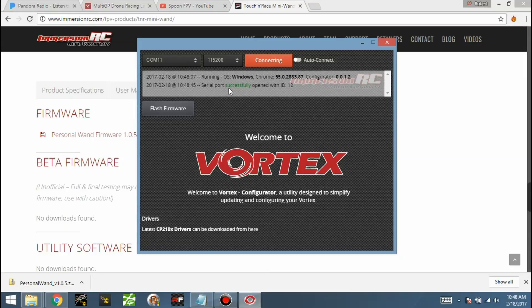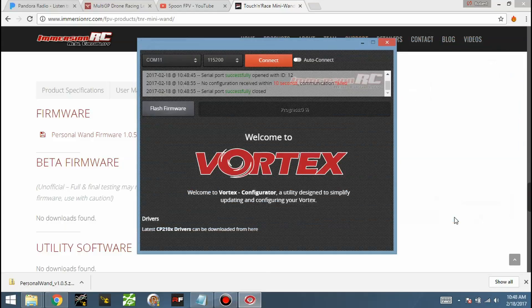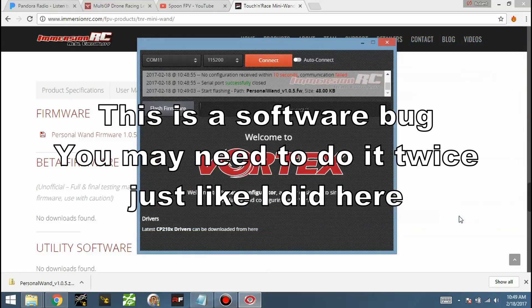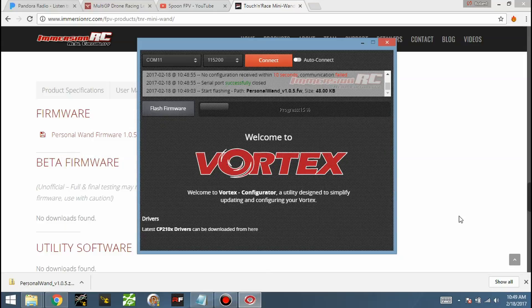It says the port is open and we can flash the firmware. Wherever you downloaded that firmware to, select that firmware version, open it up, and click Flash. It'll flash right over. Then it just starts flashing once you open it up — and that's it. Your Wand is updated.